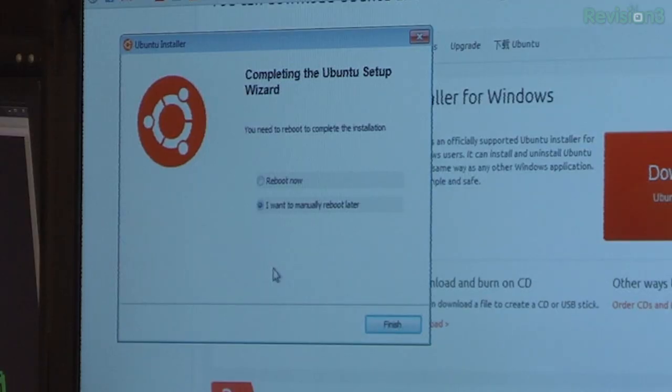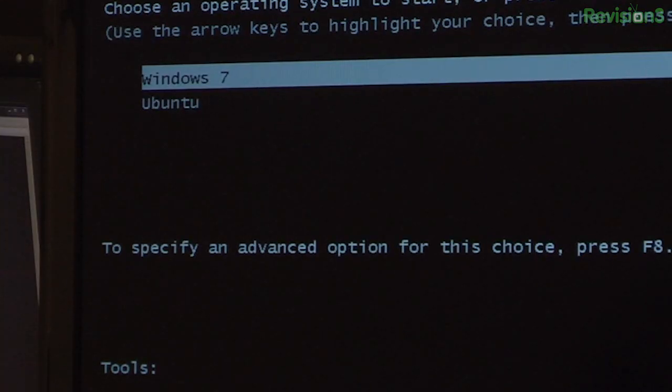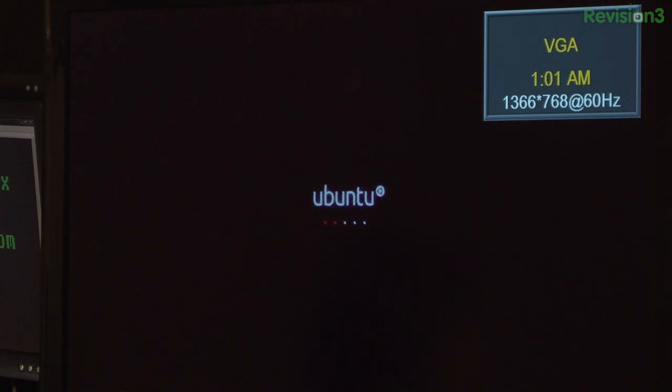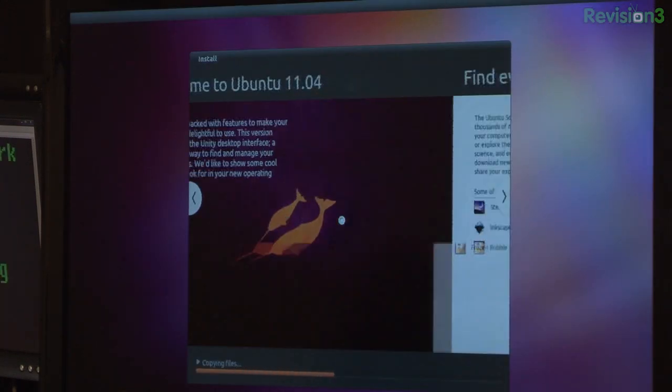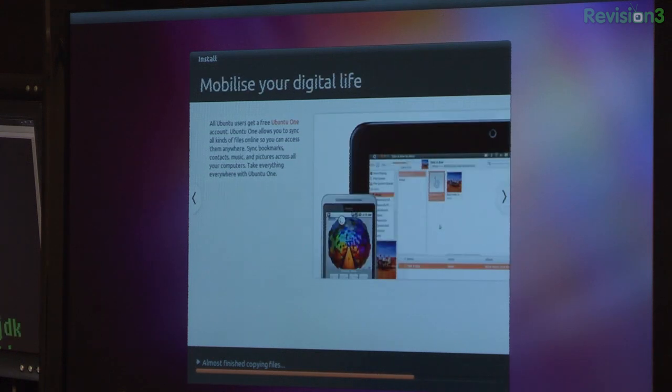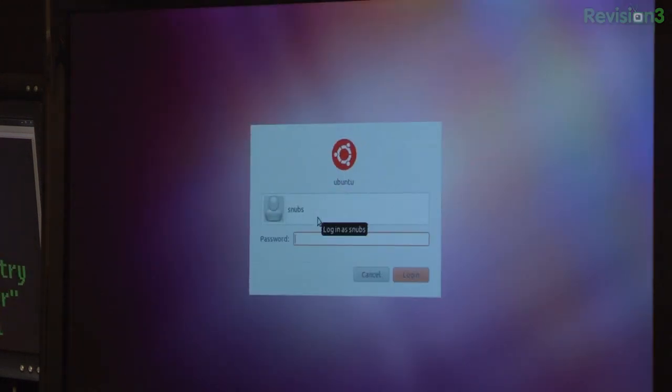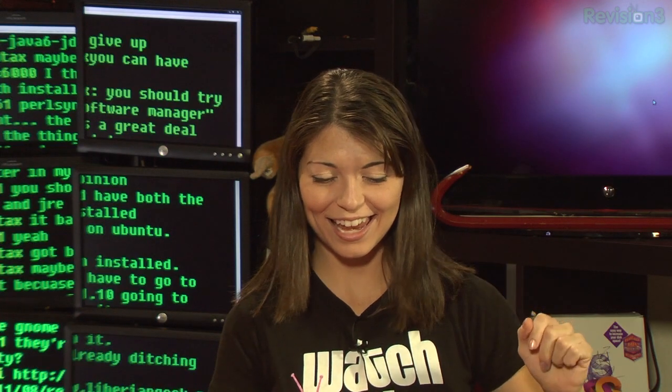Once the progress bar is finally complete — it took my computer like 10 to 15 minutes to actually install everything — it'll ask if I want to reboot later or reboot now. I'm going to go ahead and reboot now so we can see what happens. Now that I have Ubuntu installed, I have the choice to go into Windows 7 or Ubuntu, so I'm going to choose Ubuntu. And now it's going to complete the installation. All right, log in as Snubs. I have Ubuntu!